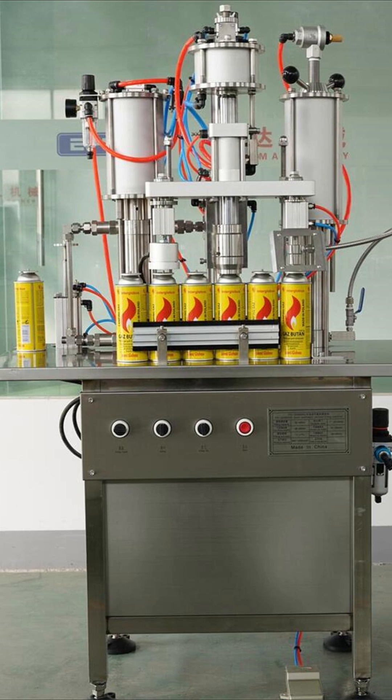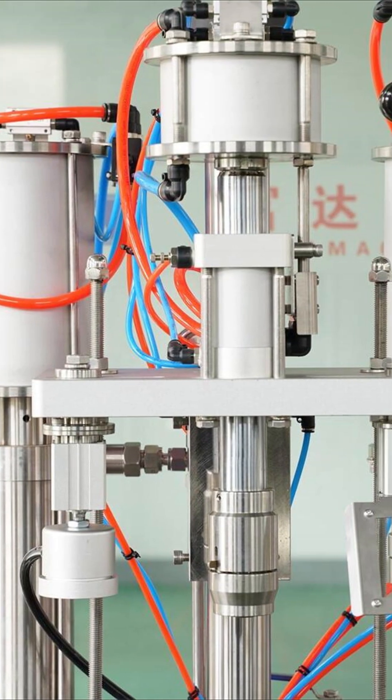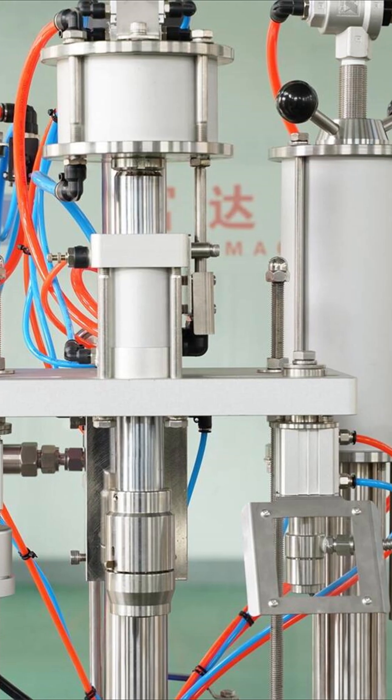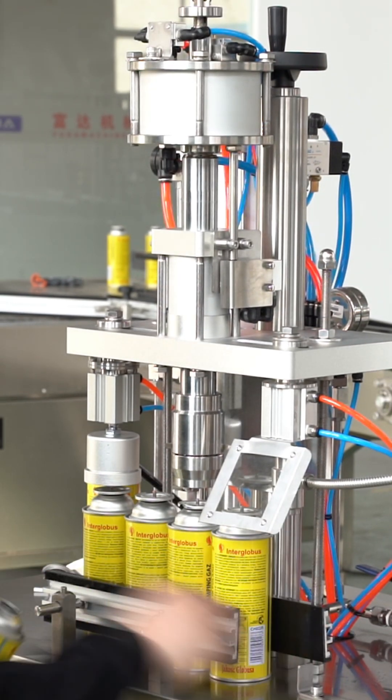The machine will automatically complete the filling and sealing. It uses a precise gas control system, minimizing gas loss while maintaining high accuracy. The filling volume stays consistently within the preset range.